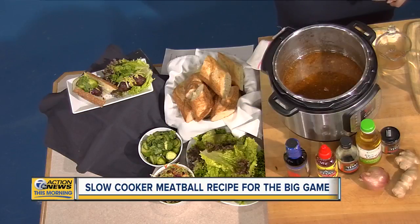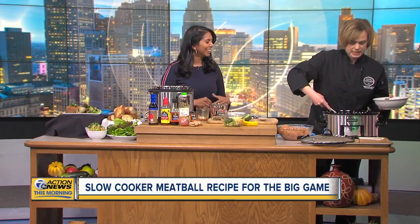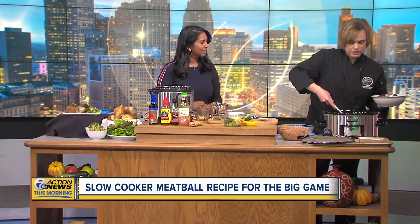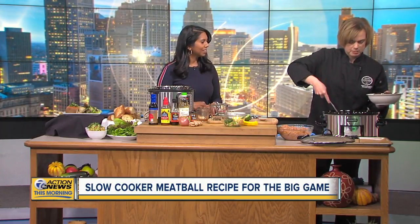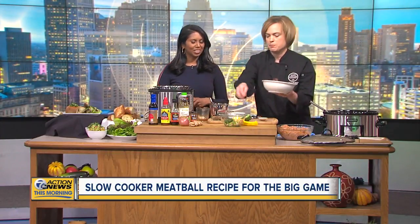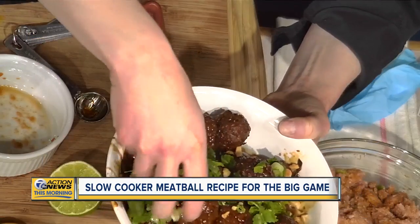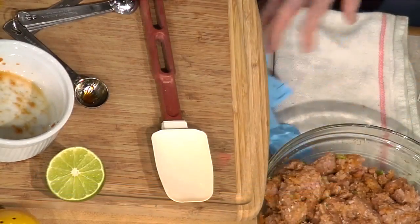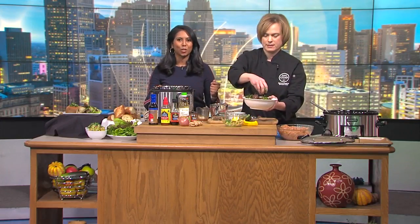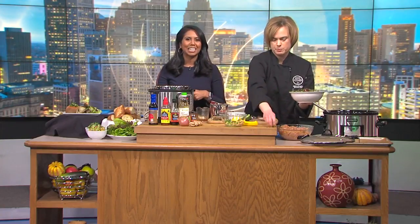Look at the finished product — they have a really nice glaze. You can serve them right in the pot or scoop them out. I like to top them with ground peanuts, cilantro, and lime juice. You can also just stick a toothpick in them — it's a reinvented cocktail meatball. We're going to put this recipe on our website at WXYZ.com.